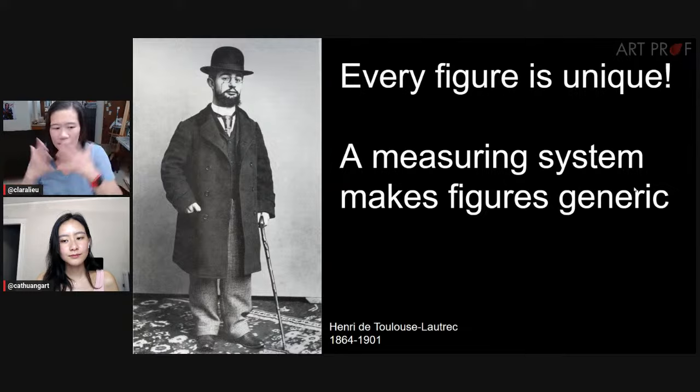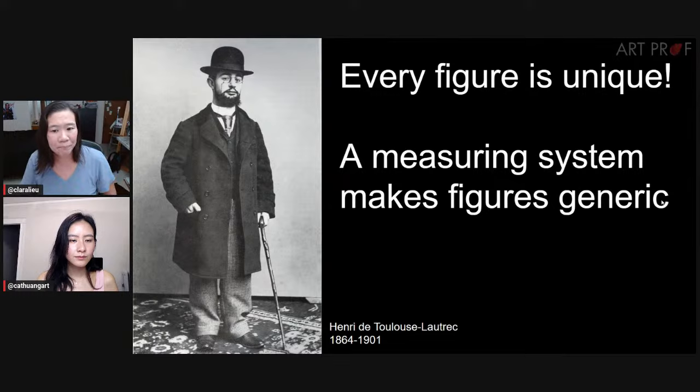When I've seen people measure, they're doing it for every drawing. Regardless of who the model is, it's the exact same measuring system. So if you're using eight heads, whether you're drawing Ken or Linda — two RISD models I've worked with — you're still going to do eight heads. You're going to try to get Ken's body to fit into eight heads, which makes everybody generic. I can't imagine that you get anybody's unique qualities if it's the exact same proportion system.